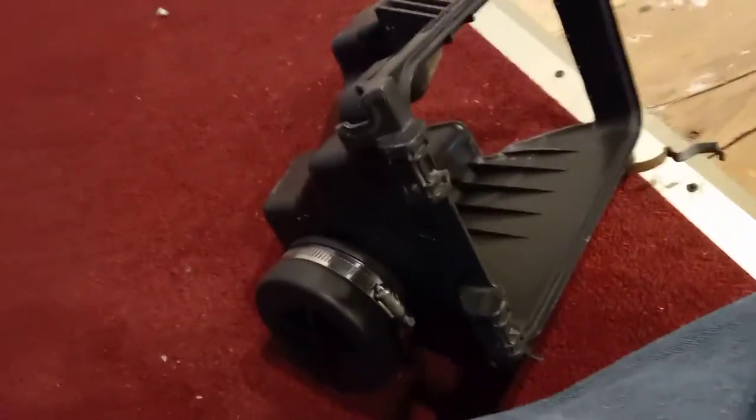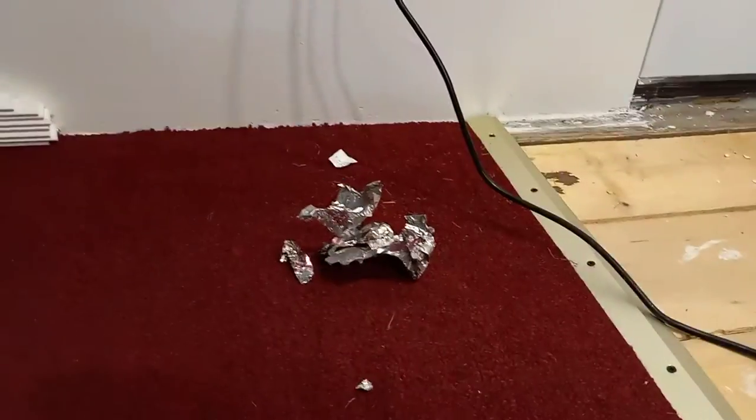And there we go. That looks much better than a bunch of tape.